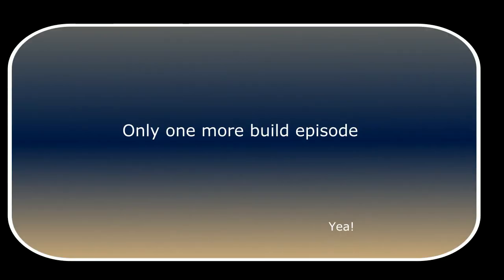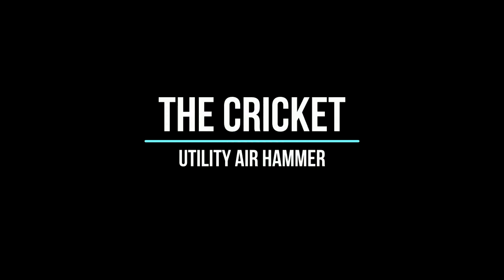Only one more build episode. Yay! This is Dave Hammer. Thanks for watching.